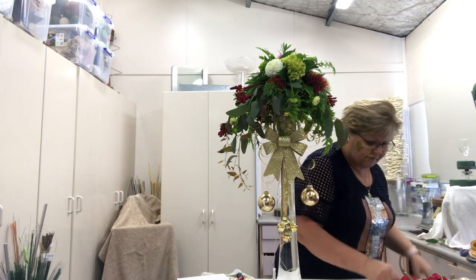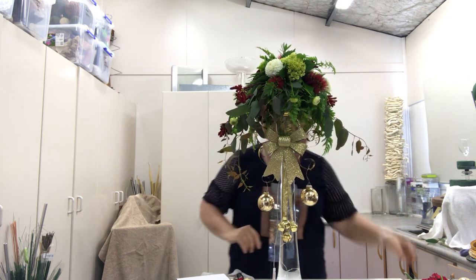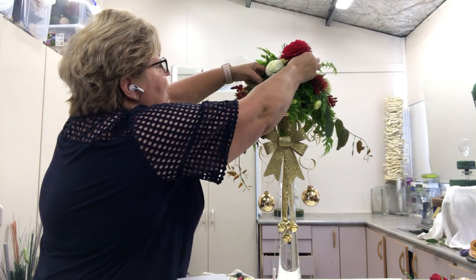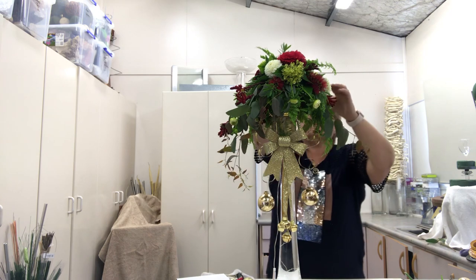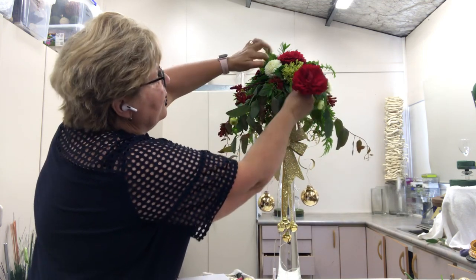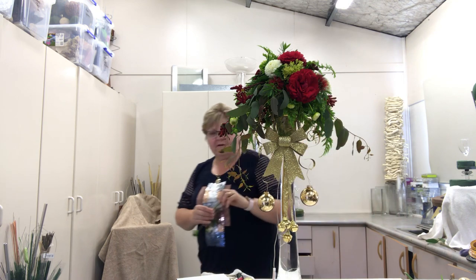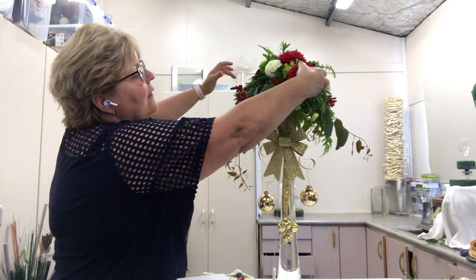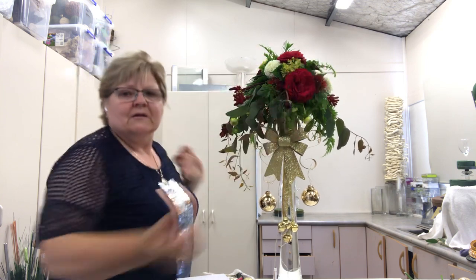I've got a gorgeous red rose that I've picked from the garden, so I'm going to pop this one in just to bring the red through in more of a volumetric form. Put another one in through here — I might take that one in through the top. A couple more in through here, take one down nice and low. It's nice being able to just go and pick from the garden — at the moment in New Zealand it's coming into our summer so everything's starting to flower. I'll just put a little bud in through there as well.